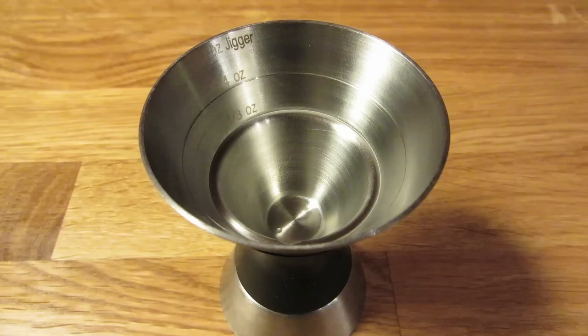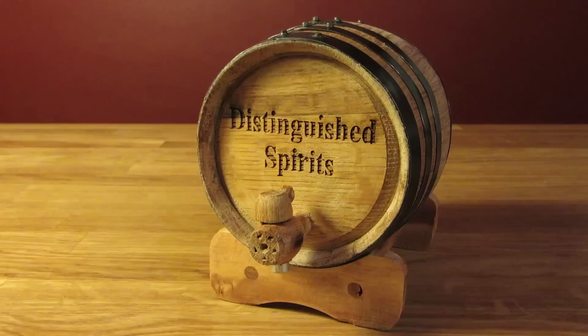For this recipe, you're going to need a measuring cup, a graduated double jigger, a funnel, a fine mesh strainer, a bottle, a pitcher, and most importantly, a small oak barrel.